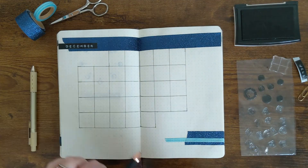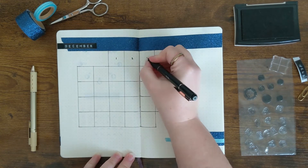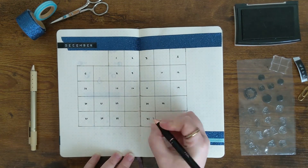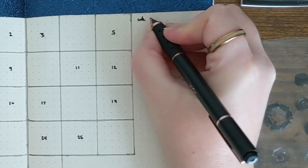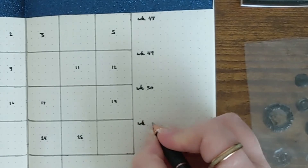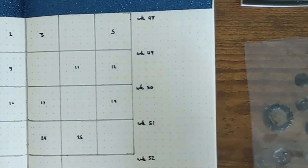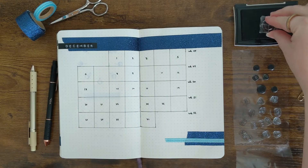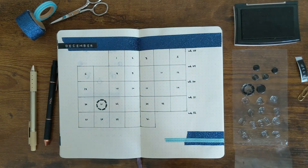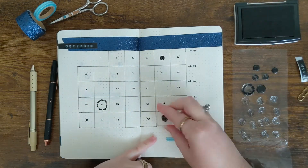Now I'm adding in the dates to my calendar. You'll see there are some open spots — that's where I'm going to put the moon phase icons. Now I'm adding in the week numbers. Here I like to put in any special things that are going on in the week as a brief overview of things I'm looking forward to or big plans coming up. Now I'm adding in all of the icons for those open squares for my monthly calendar.